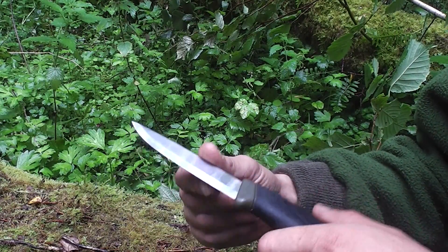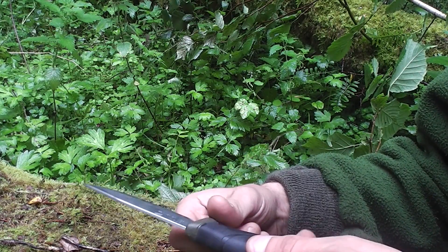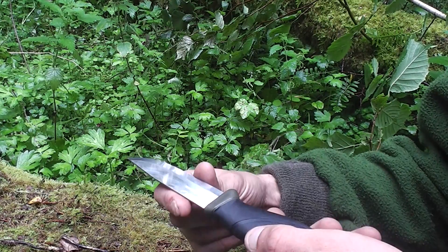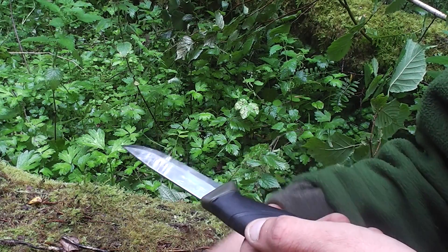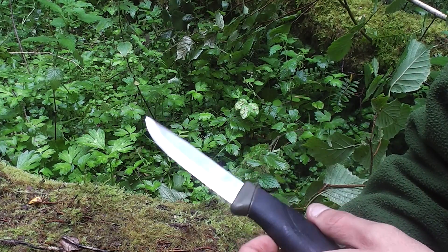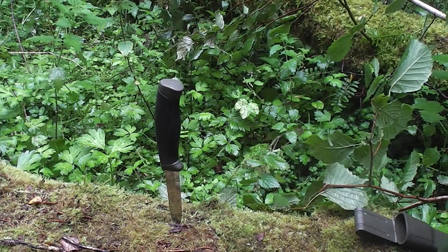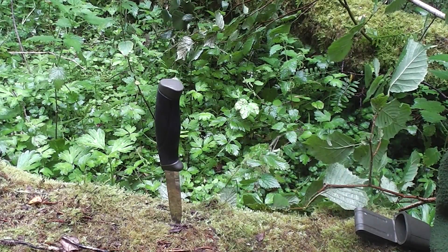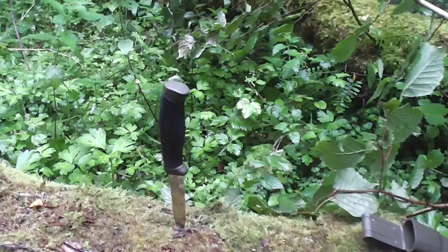Scandinavian grind on it, you've got a micro bevel on there which isn't a bad edge to maintain. A lot of people say they struggle to sharpen the stainless steel edges or they don't hold an edge. Just try stropping them up and bear with it — you will eventually learn how to sharpen them properly and get better with it. So we'll do a couple of little cut tests and we'll see how we get on.